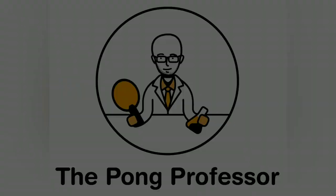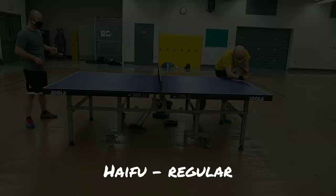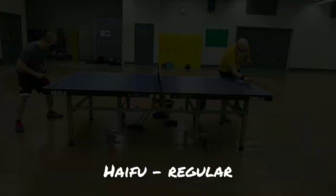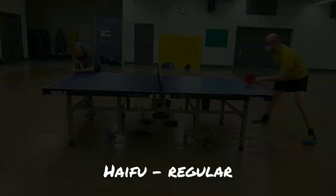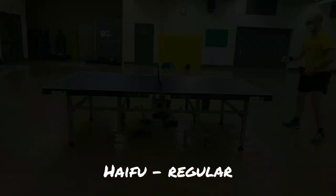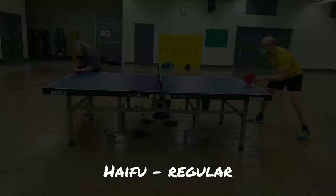Next up, the regular version of the Haifu booster. Loops seemed even faster and also slightly spinnier than in the original test. The biggest difference, however, was whilst blocking. The triple-boosted rubber was a beast — lightning-fast blocks that landed consistently.